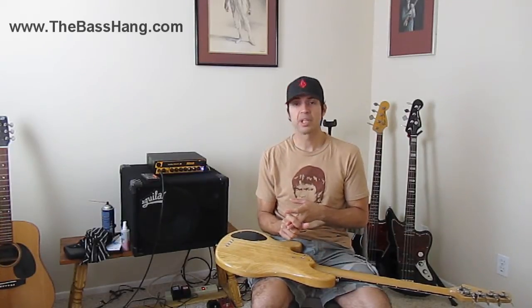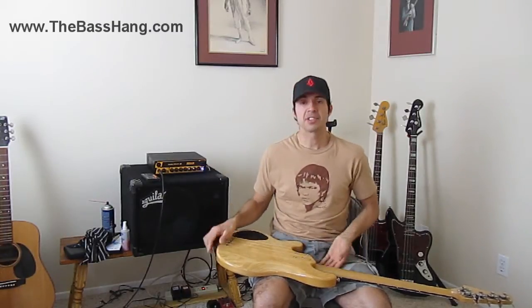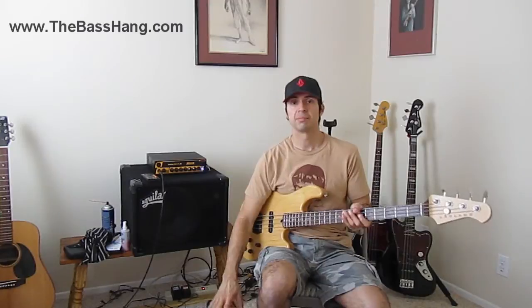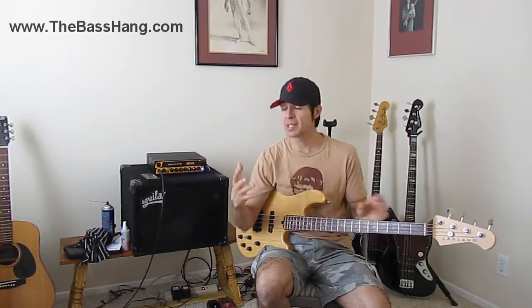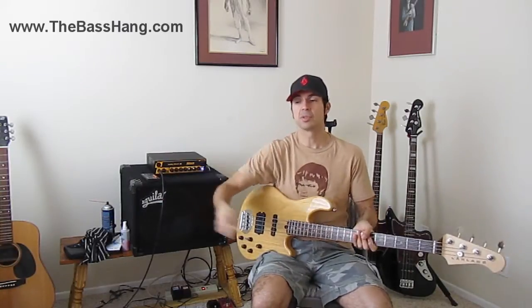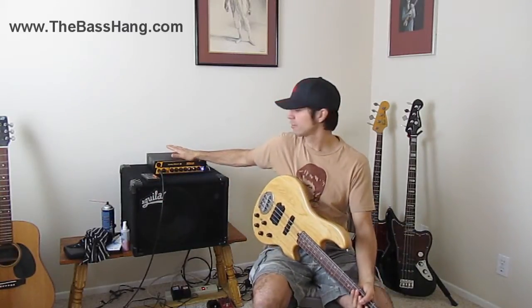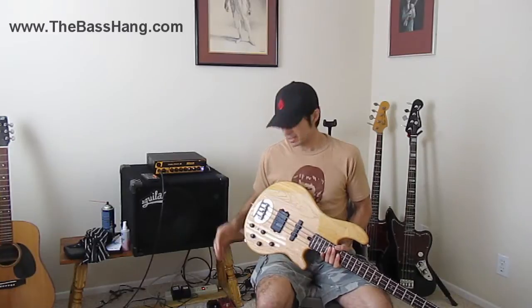Another helpful thing to know with these is whether they are pre-EQ or post-EQ. Pre-EQ means that it is taking my signal before any tone shaping from the direct box, my amplifier, my EQ, or my preamp. So pre-EQ is going from the output of my bass going right through my amp without touching the EQ and going right out into the board — basically an unaffected tone, unaffected by any tone-enhancing circuitry. That's pre-EQ.